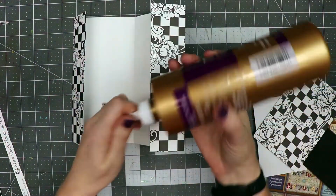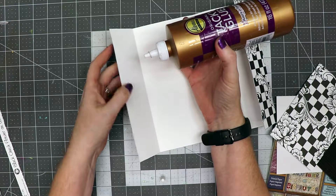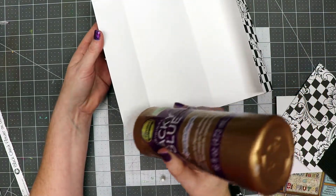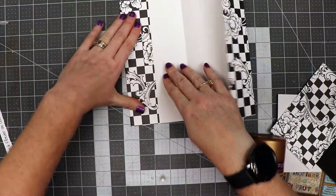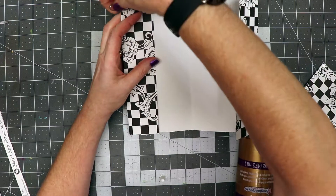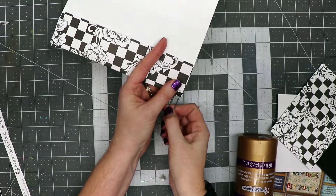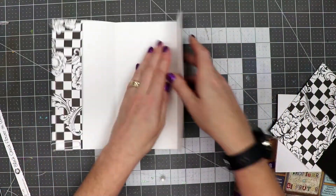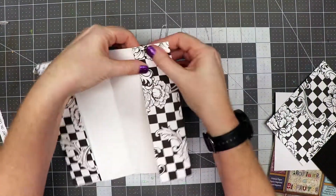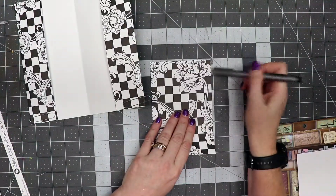Now we're going to take our tacky glue — whatever your favorite glue is, you can also use tape if that makes you happy. I'm going to put a little line right here and a little line down here, then fold that over. Glue sometimes takes a moment to stick, so I'm going to take a paper clip and just slide it over that edge. I'm going to do the same on this side — put glue across the top and the bottom, fold that over, and use a paper clip to hold it in place until the glue is dry.